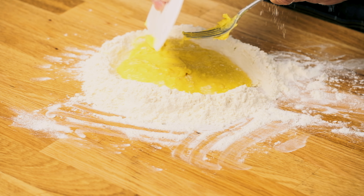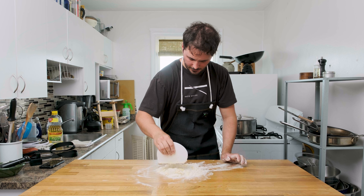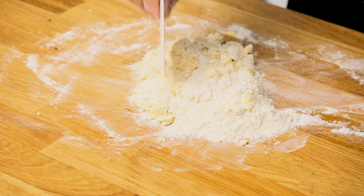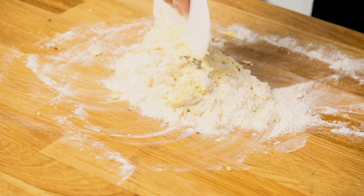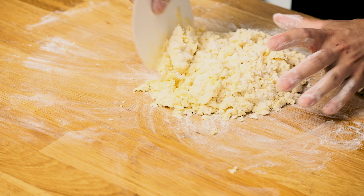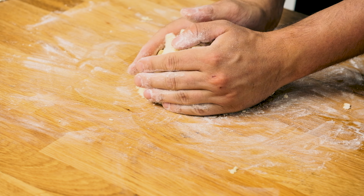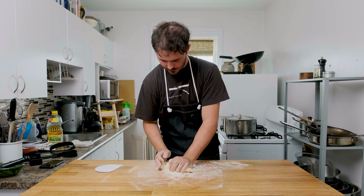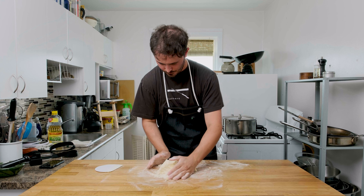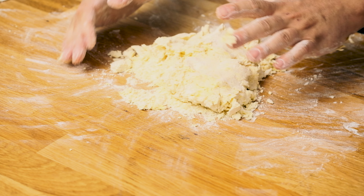We haven't added any water at this point yet, but we will probably need a little. It depends — pasta is a little bit like bread making. It really depends on how humid it is outside. On drier days you'll find you need more water; on humid days you might find you don't need any at all. While pasta making is easy, it definitely takes a little bit of practice to get the feel for it. One cool trick I learned from Not Another Cooking Show was how to add water to your dough as you're going.